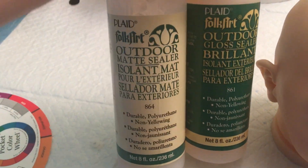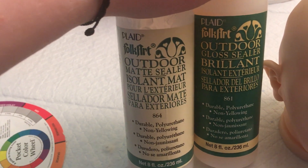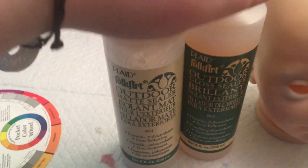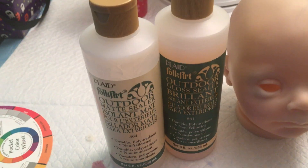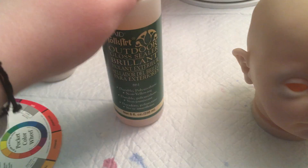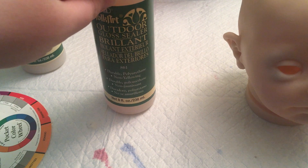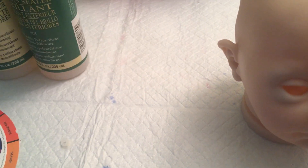Someone's asking me about sealers. On the left we have the matte sealer that I use, and on the right we have the gloss sealer. After you're done with all your painting with colors and stuff, you want to do your matte sealer. And then over top, you want to gloss your nails and your lips and that sort of thing after.